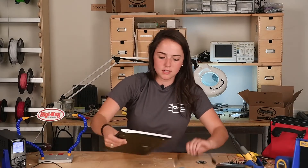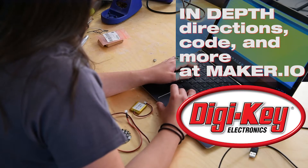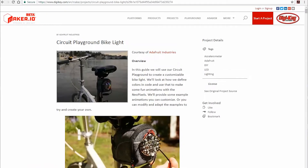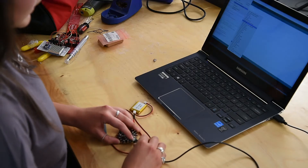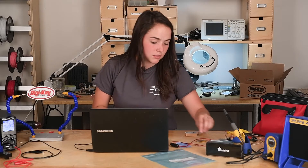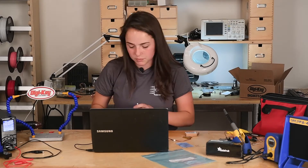I'll begin talking you through the code a bit. You can begin uploading some of these sample codes from the project page that I mentioned previously. We will take the spinner, I believe it's called. Once you have your code uploaded, you can plug in the switch and the lithium battery so that it can run without your computer.